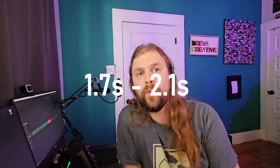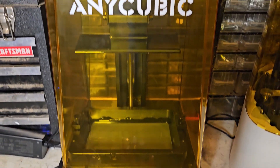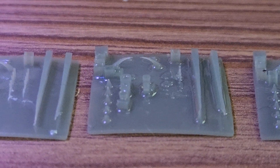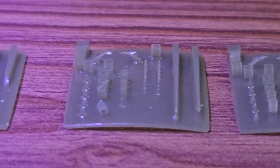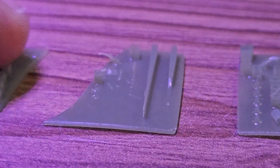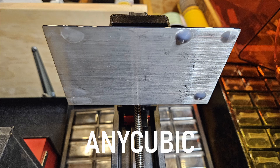Now switching to the Anycubic, I'll run exposures only from 1.7 to 2.1 seconds since we've narrowed it down. You may notice these Anycubic prints are warped — that's not the printer, I just left them in the heat without curing for too long. At 2.1 seconds the print got so stuck I had to break it off the bed completely. Again, 1.9 seconds is the best print here. I like the Vox Labs printer bed better — there's a slight texture that makes removing prints much easier.